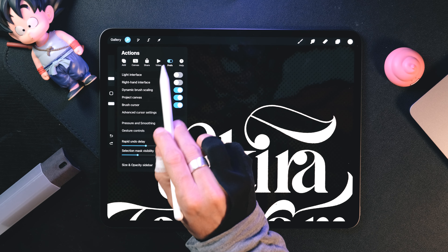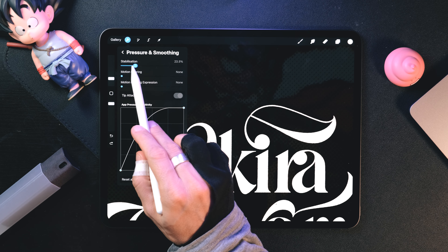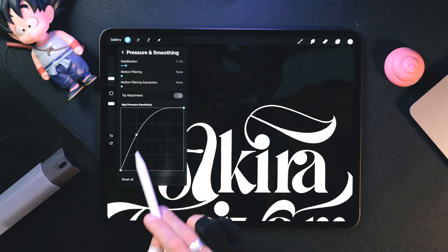This will obviously affect just one brush, but if you want smoother strokes with all your brushes, go to actions, preferences, pressure and smoothing. Here you can increase stabilization, and I also recommend tweaking the pressure sensitivity curve.